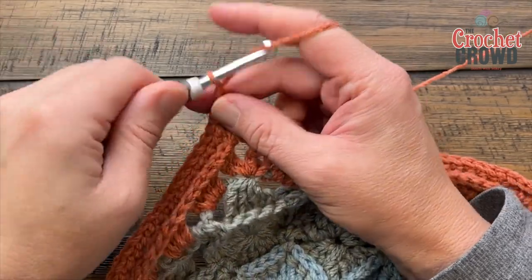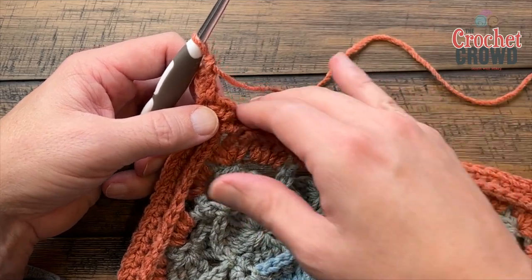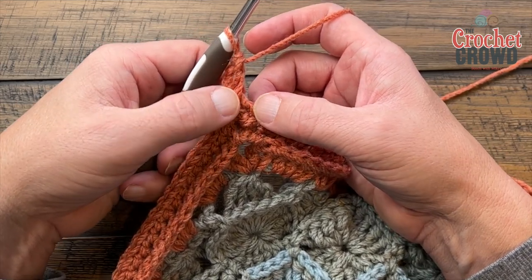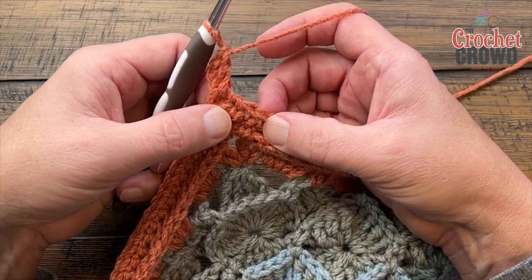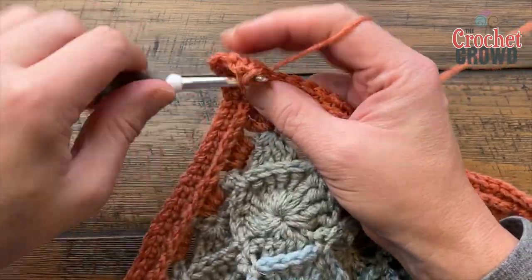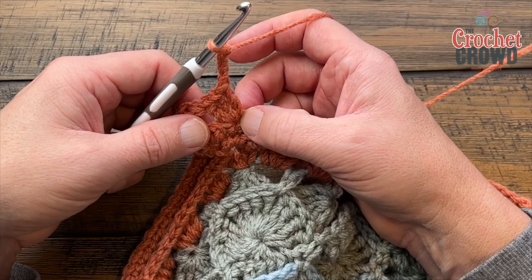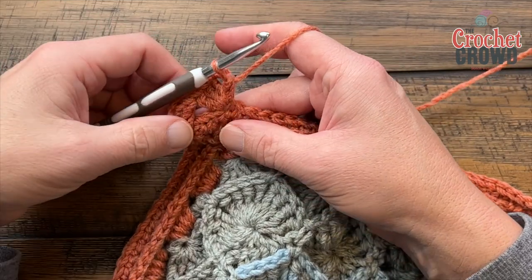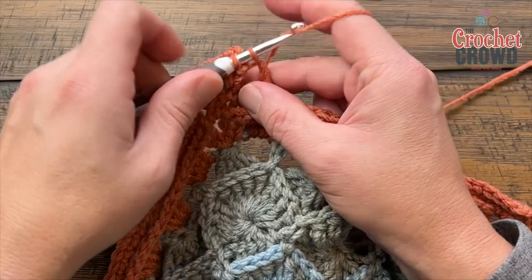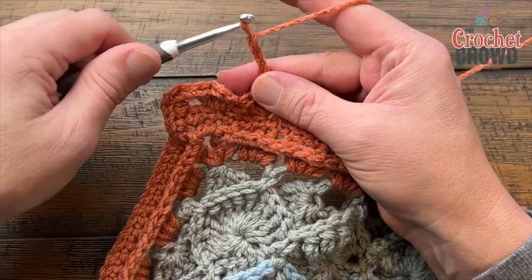Round nine: chain three to count as your first double crochet, and put a double crochet in the same corner. Every side starts and finishes the same way. Skip the first two — one and two — remembering the chain one looks like a stitch but it's not. Skip one and two, go to the third, and put in three double crochets into the same one — 1, 2, 3 — then chain three — 1, 2, 3 — and single crochet into the same one where the grouping of three is already in. Then skip three — 1, 2, 3 — go to the fourth and begin the same repeat all the way to the next corner, putting in three double crochets, chain three, single crochet in the same one.